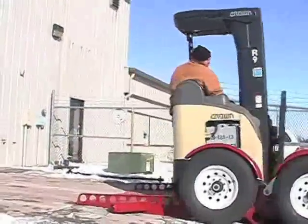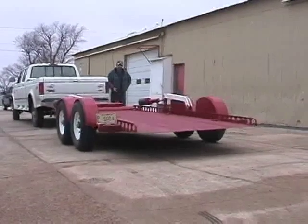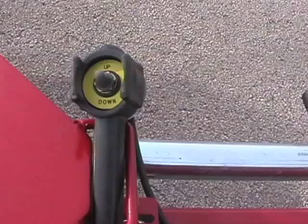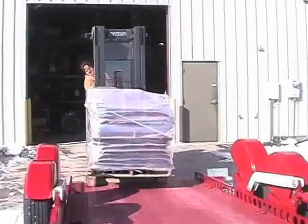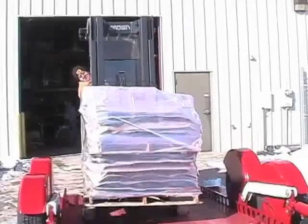Unlike ordinary trailers, the Low-Riser features a load-carrying platform that can be hydraulically lowered to ground height with a flip of the control switch. The deck, which is essentially a built-in ramp, then allows easy, drive-on access for quickly loading or unloading cargo or equipment.